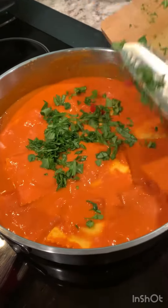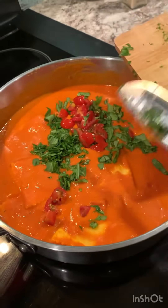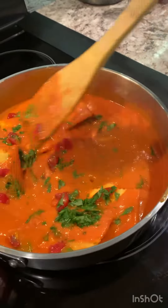Now I'm adding the spinach and tomatoes to the sauce. Give it a stir.